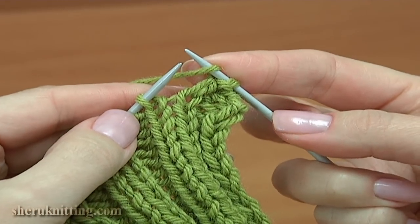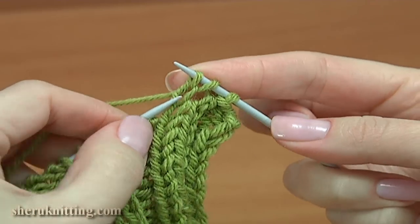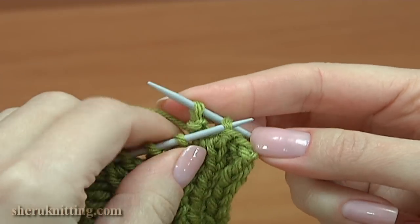Yarn over the needle from the back to the front, knit one. Take the yarn over, pull it through. Take the previous stitch, pull it through.